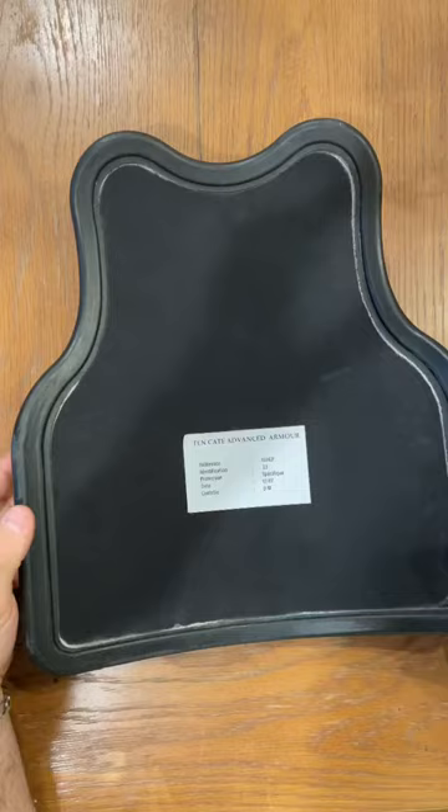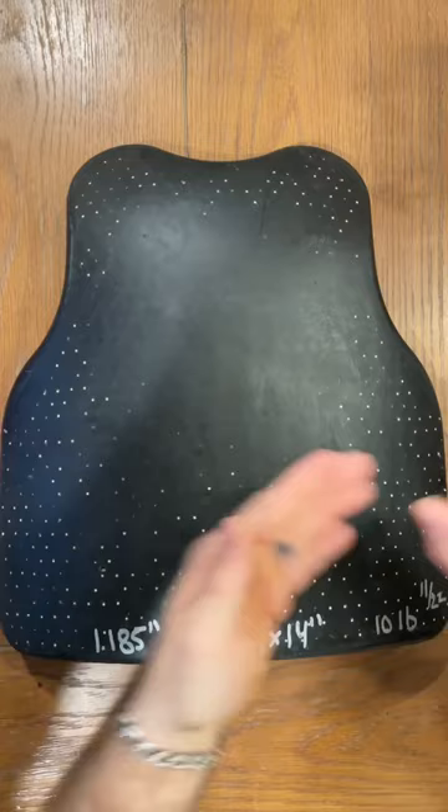Supposedly this plate is meant to take not one but multiple strikes of our M2 armor-piercing round going 2,880 feet per second. Look forward to this in a full review in a future video.